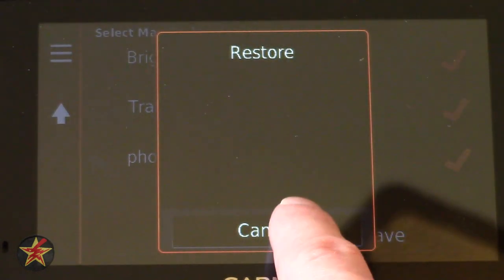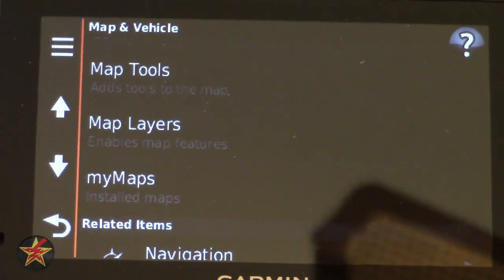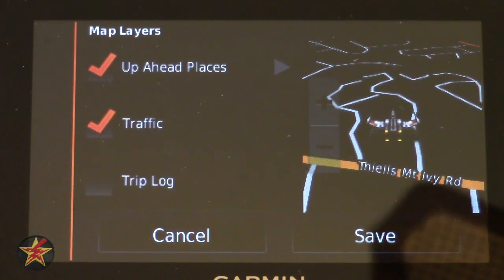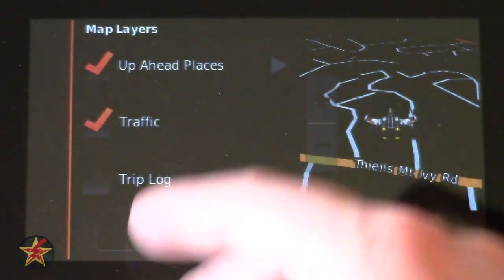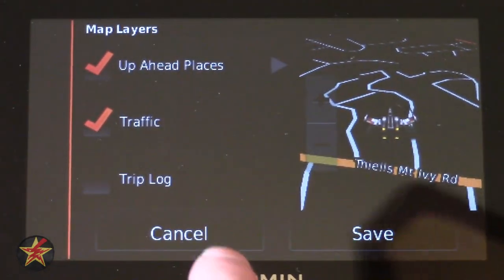The hamburger button shows a restore option. Going into Map Layers, it gives you a breakdown of choices: Up Ahead, Places, Traffic, and Trip Log. This is just showing you what's available — if you have questions about a particular one, let me know.